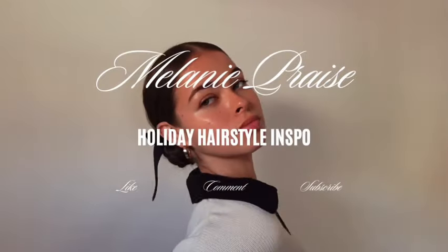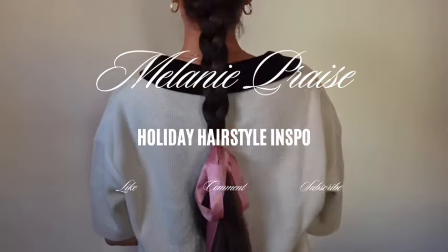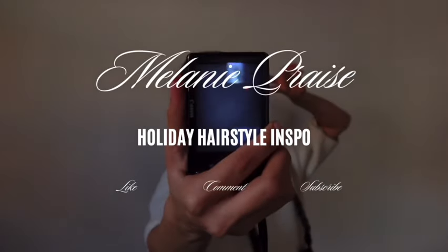Hi my darlings! It is officially the holiday season and I have four super cute and easy hairstyles for you to try out. And we're gonna jump right in.